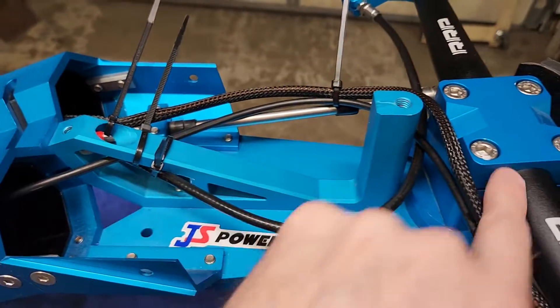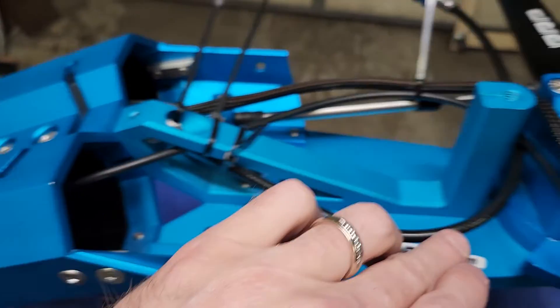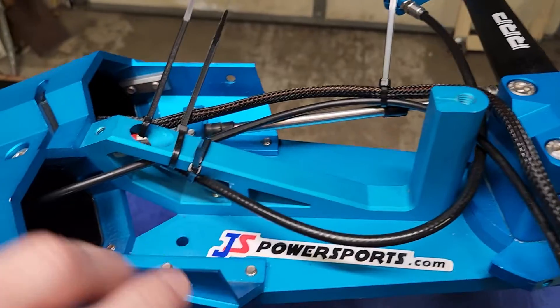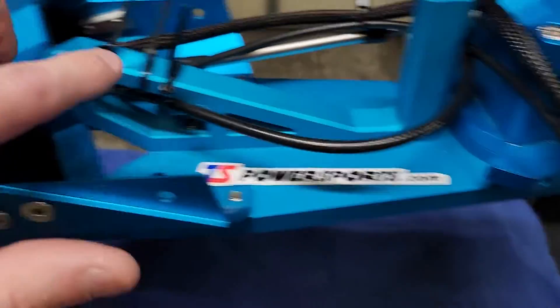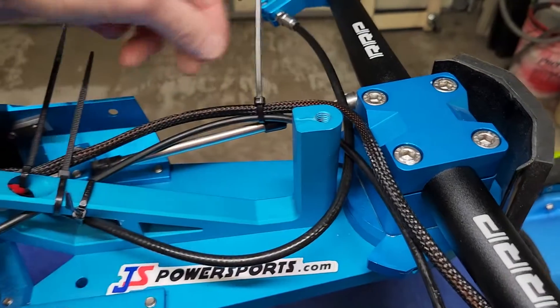We're running the throttle cable basically on the bottom here, right down through this little spot here. Then right above that is going to be your trim cable running across and also down through here. And then we've got your start/stop switch cables coming across the very top and around here.